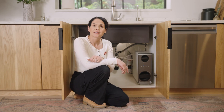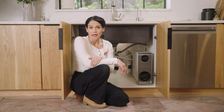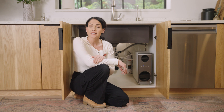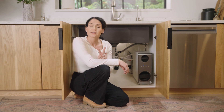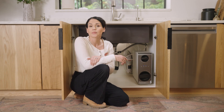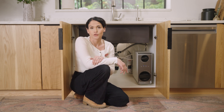If the problem you're experiencing is no power to the unit, the first thing to check is making sure it's plugged in and that the outlet is working. If the outlet is on a switch, make sure that switch is in the on position. The next thing you can try is resetting the GFCI, which could be located underneath your sink or on a nearby outlet — hit the reset button. Another possibility is that too many appliances are on the circuit and a breaker may have tripped, in which case you'll need to reset the breaker in your circuit breaker box.